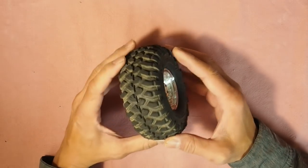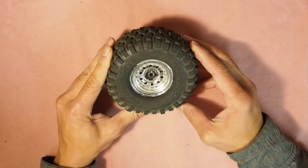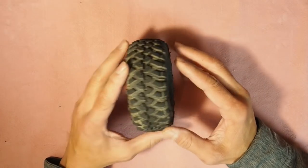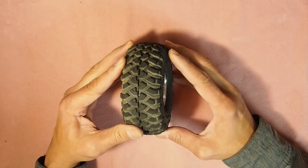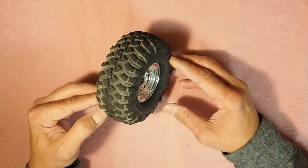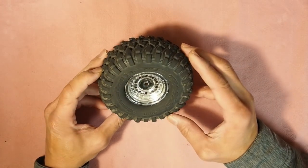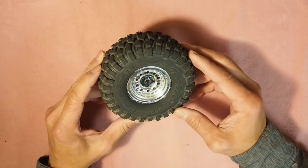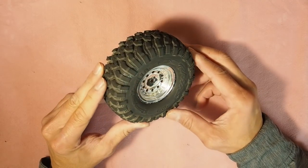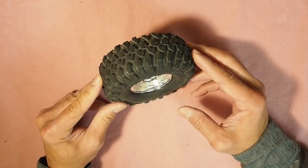You get your TRX4 RTR tire and everyone tells you to get rid of those stock tires — they're awful, they're junk, get some real tires. So that's what we did. We went ahead and bought some tires: some Proline Hyrax, some Pitbull Rockbeast XLs. Little did we know it's going to cost well over a hundred bucks — sixty bucks for tires, fifty bucks for wheels and beadlocks, then maybe another forty bucks for foam.